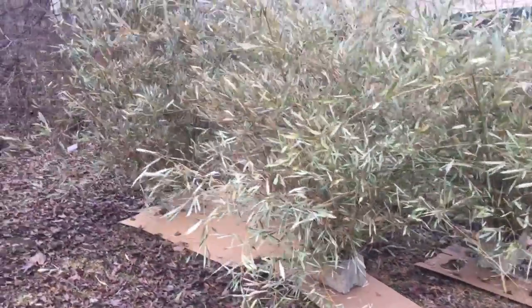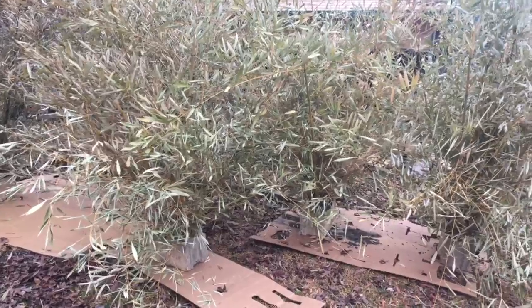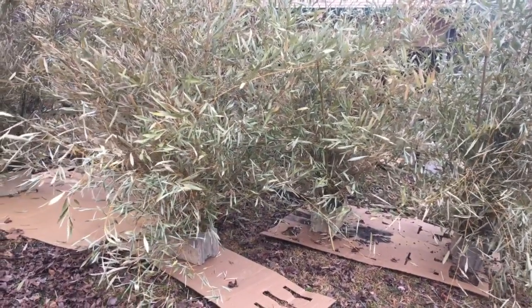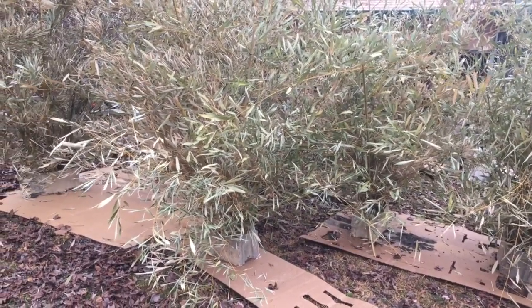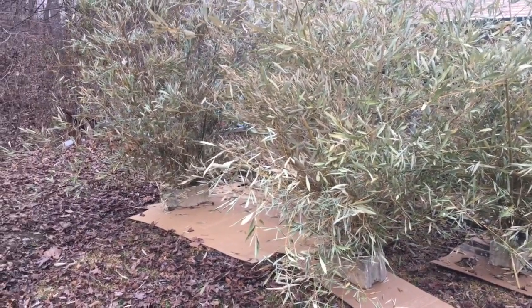Hit the subscribe button. We might show the sinking of some of these — we've got a pontoon boat that we're going to use to put these out with. So if you're not a subscriber, hit the subscribe button. Fish reefs coming up.